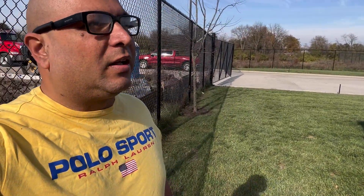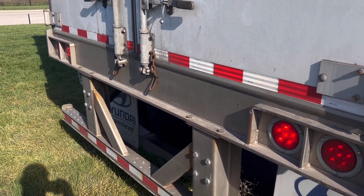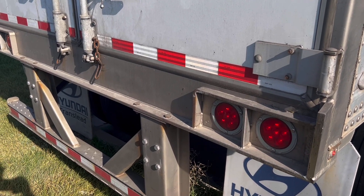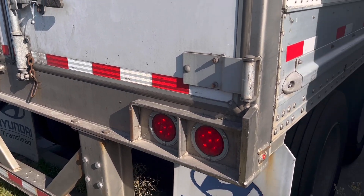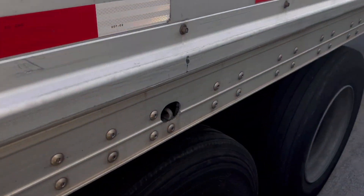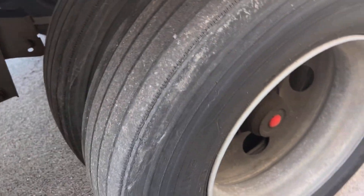I'm doing the pre-trip on the trailer that I'm picking up, and as of right now everything looks good, man. Everything looks good. See the tires — this is good.